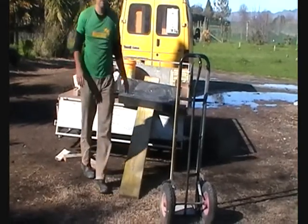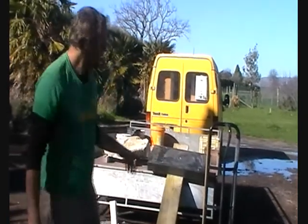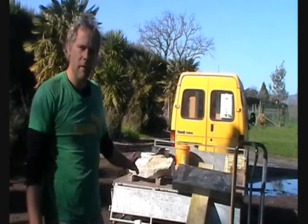You need to be careful with that, because once the surface of the board is wet, it will slide so much easier. So you need to hold it all the time — never release it when the board is wet.